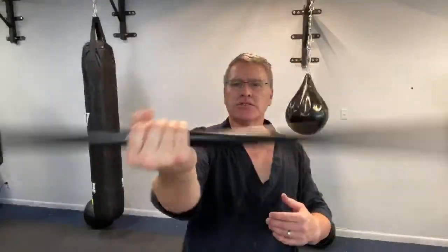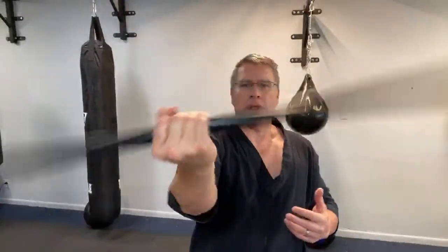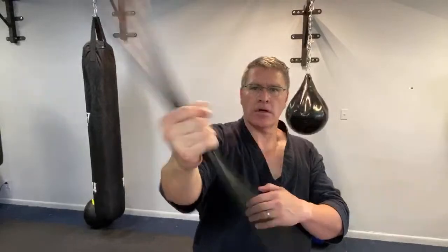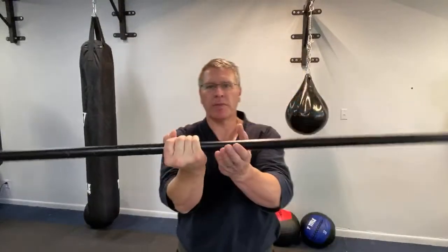I appreciate your feedback. If things work, let me know — hey, this is working. If you need me to do it a little bit differently, say I'm still not getting it, let me know. Leave it in the comment below. Warm up on this hand, 30 seconds, and now I want you to go from hand to hand.